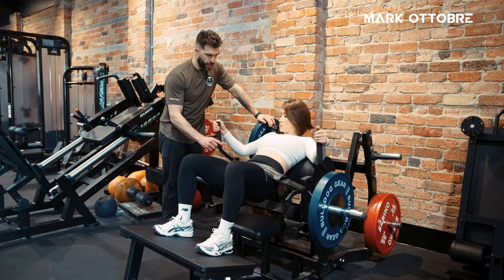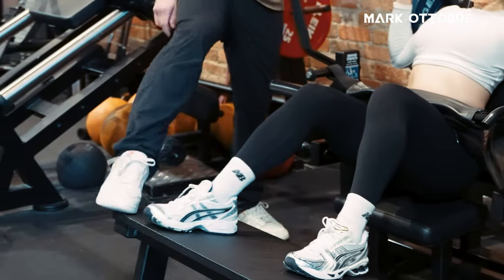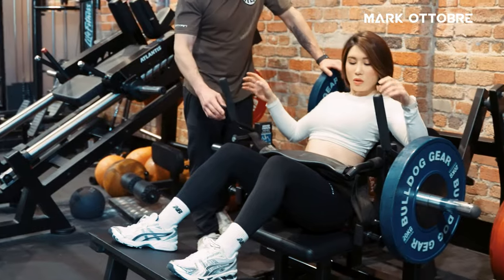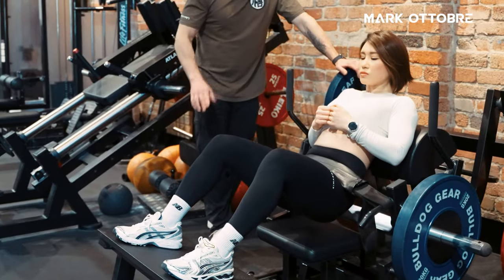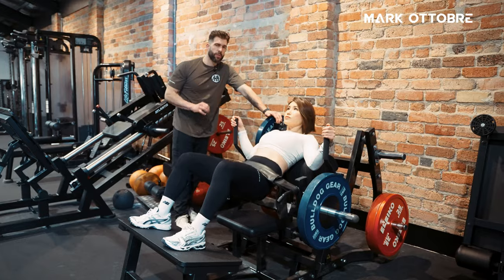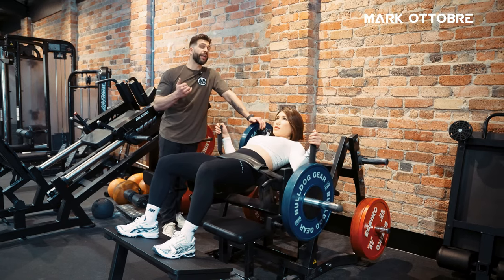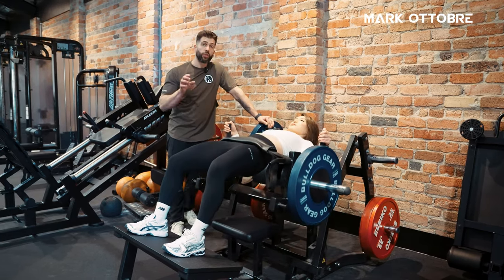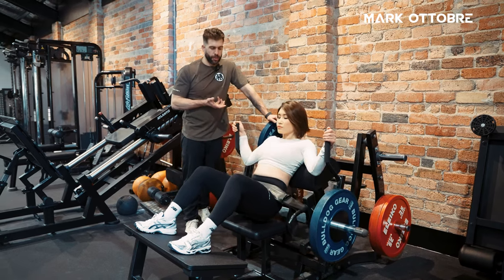Now let's play with your foot placement a little bit — get your feet nice and far away. Do a couple of reps. What you can see now is that the knee is well behind the toe, so it's probably going to be a little bit more glute activation. It's also a little harder for her to get that full extended position, which can be very helpful for people who are flexing too much into that lumbar position.